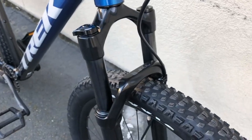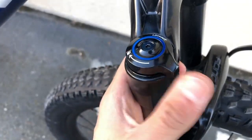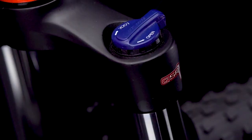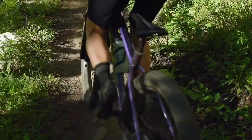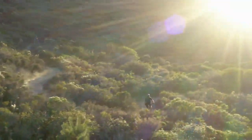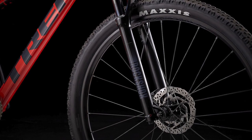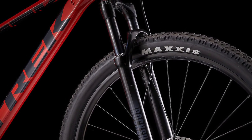Moving on to the fork — the Marlin 8 gets the RockShox Judy Silver fork. It comes with a solo air spring, rebound and damping adjustment, a lockout, QR dropouts, and 100mm of travel. Having an air spring suspension is a great idea because you can adjust it according to rider weight, and there's almost an infinite amount of adjustment available compared to a coil spring. Air springs are also much lighter. The rebound and damping adjustment means you can fine-tune the fork to the terrain on any given day. The lockout is useful for climbing or riding on paved surfaces where you don't need suspension, allowing for far more efficient pedaling. A quality air-suspended fork really adds to the trail worthiness of the Marlin 8.